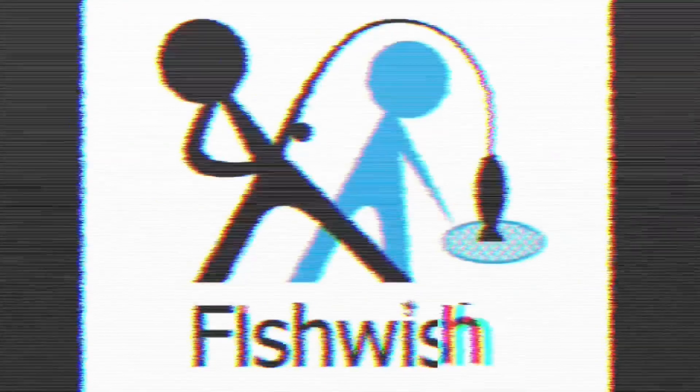I just want to catch a decent chub. Maybe you don't want to catch a decent chub — I do want to catch a good fish.